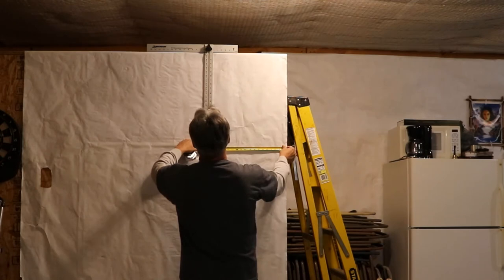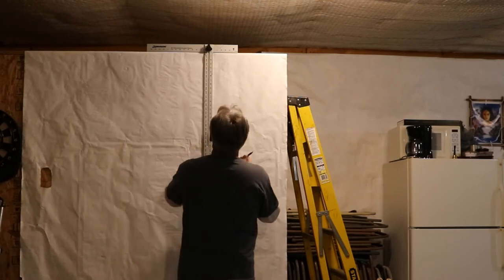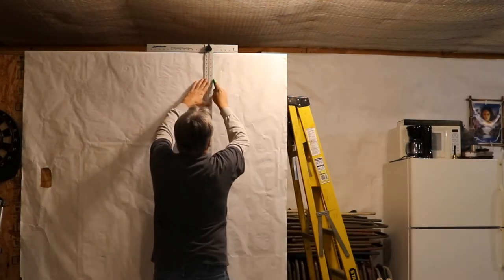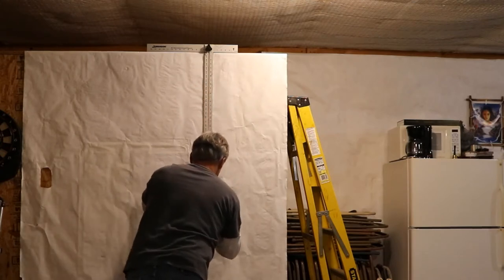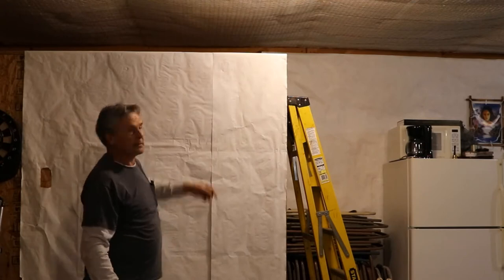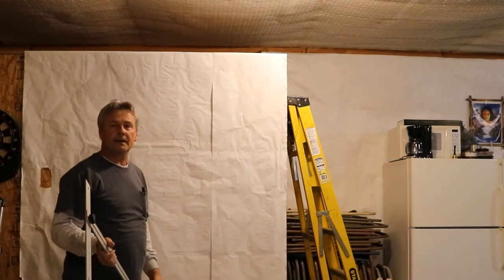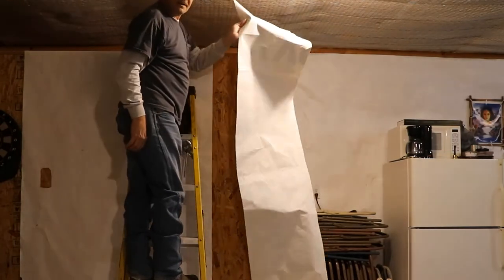Double check - yep, looks good. Now you can mark it or you can just go ahead and cut it. I will just simply finish cutting off the top of it up there with the square here. That way I've already got it cut to length, so I'm ready to install it. There we go - one piece ready to be installed.